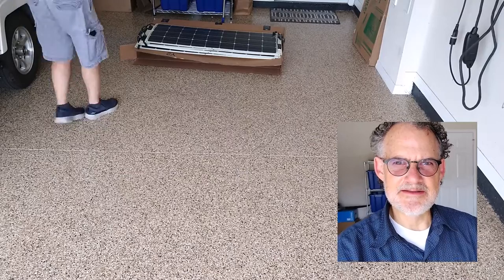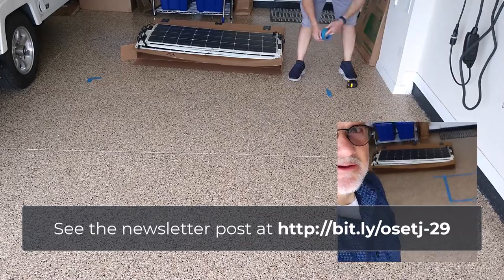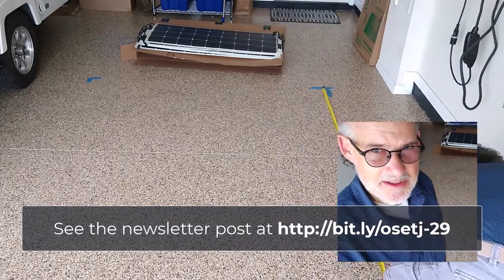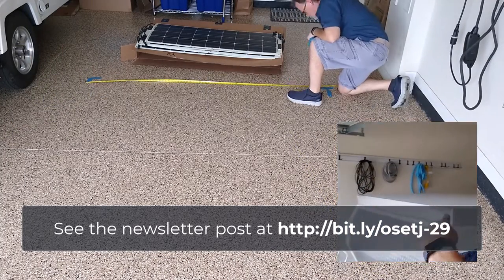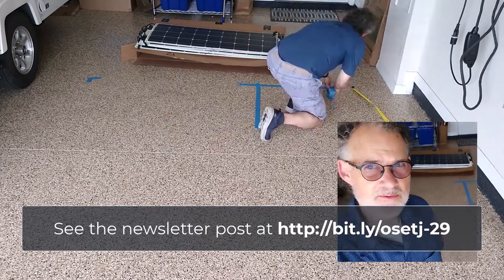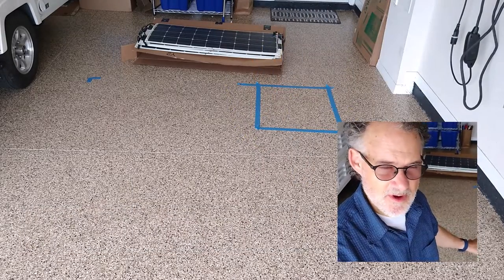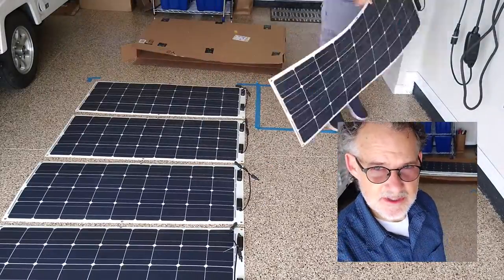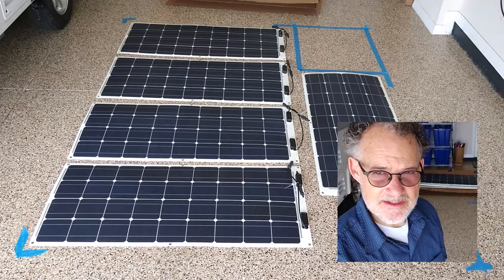We're at the very earliest steps of getting the solar panels on the trailer. What I'm doing right now is laying out a mock-up on the garage floor, just next to the trailer. I've mocked up an area on the floor where we'll lay out the solar panels in the configuration we want, just to make sure everything looks the way we want it to, before putting them on the roof.